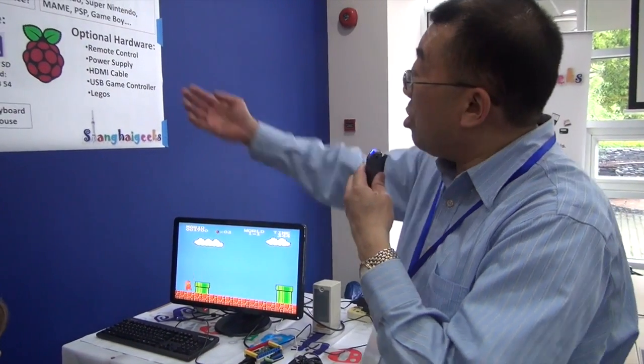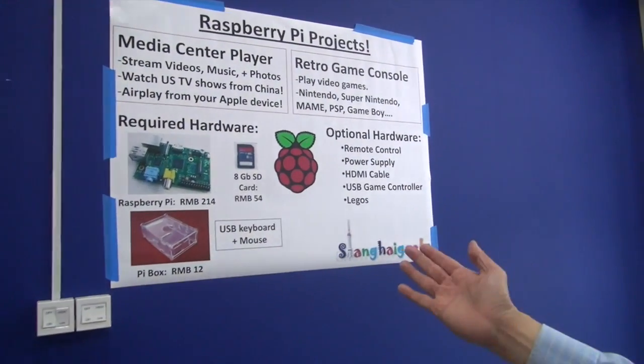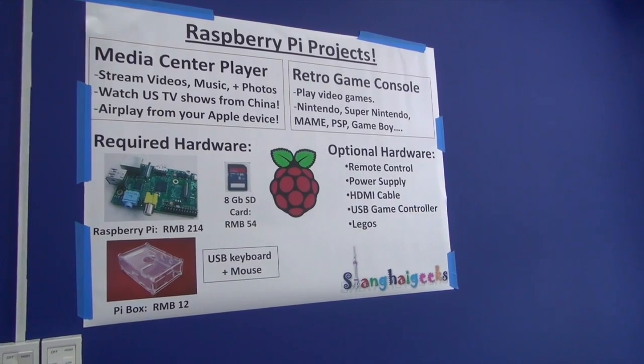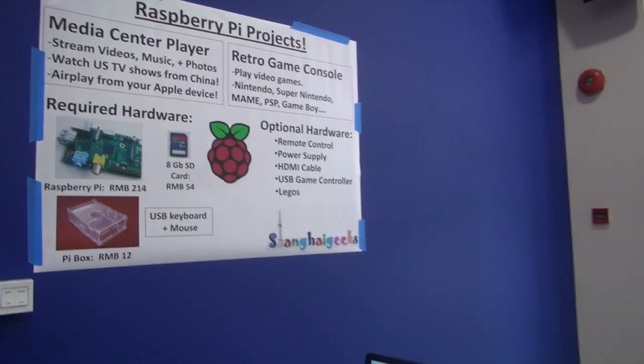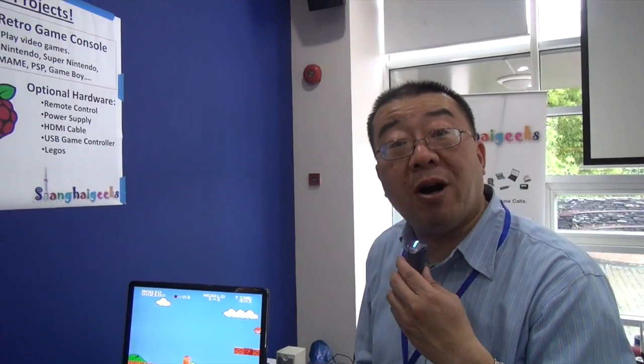So it's a lot of fun. I encourage you to really buy this — it only cost me 280 RMB. I bought the whole thing off of Taobao. I think it's a great opportunity here in China right now to learn how to program this and do any type of program that you want on the Raspberry Pi. Thank you.